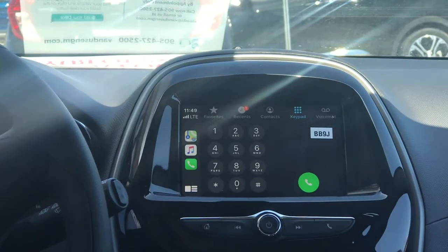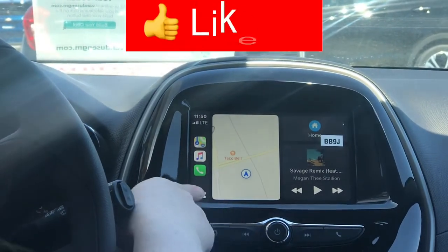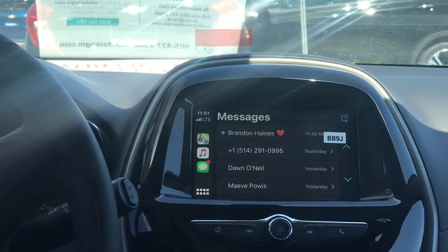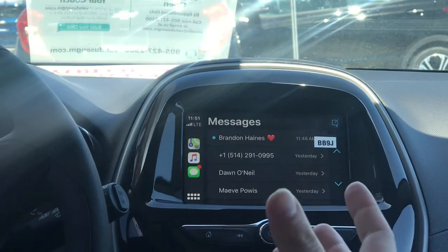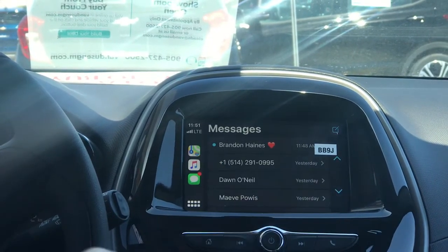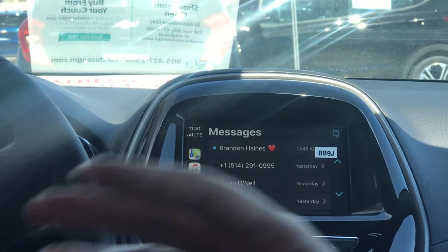It's super simple and you don't have to worry about learning a new interface. Another feature you can use is text messaging — all of your messages will show up here. You can use Siri voice commands to talk to your phone and text someone, so you're not actually texting on the screen, and the system will read your text messages to you.